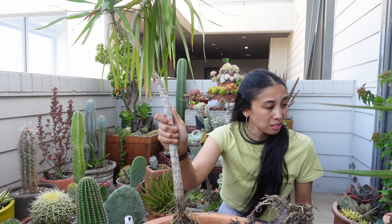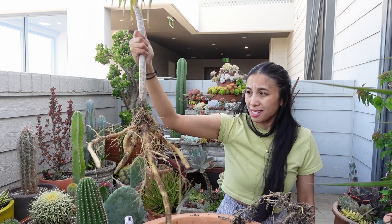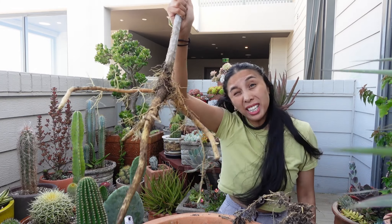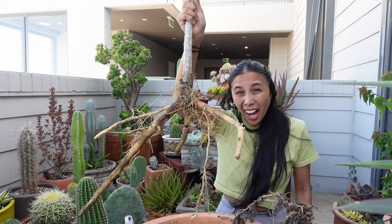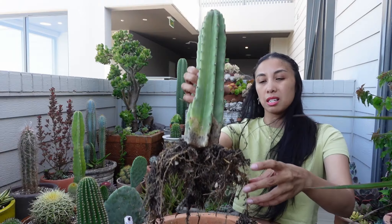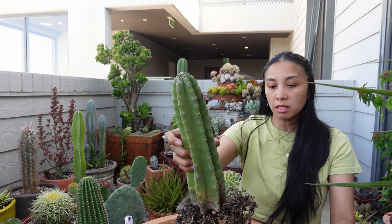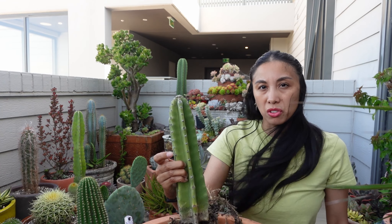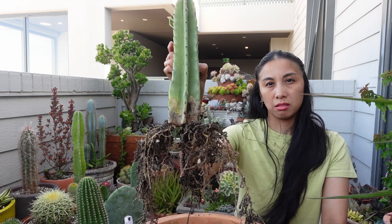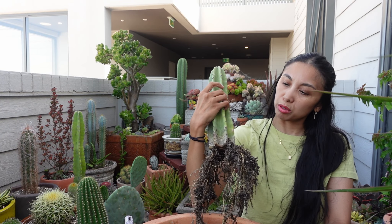I just dug up the dracaena. This is the root system — can you believe this? This went in as a cutting. That's wild. This has grown its root system too, but it hasn't actually grown any taller than what it was like 18 months ago. So a bit disappointing — underwhelming. That's the word I'm looking for. Really underwhelming performer.